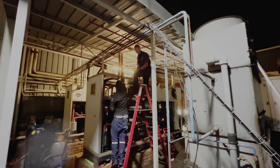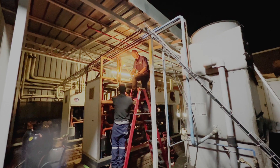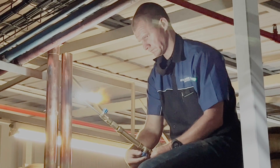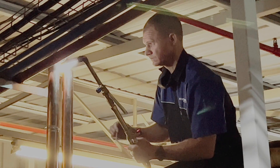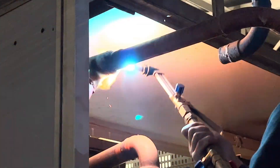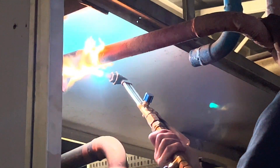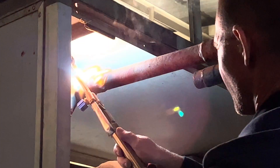Johan kicks up the old welder and works on the pipes. This is an absolute skill to get that pipework right. Look at that concentration - heating the pipes, getting those joins good and making sure that there are no leaks.